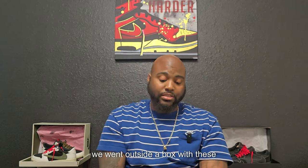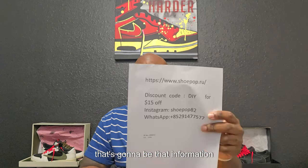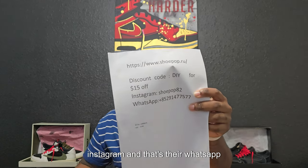Thanks again to my good people over at shoepop.ru for sending these over. The discount code is DIY for $15 off. Their Instagram and WhatsApp information will also be available.